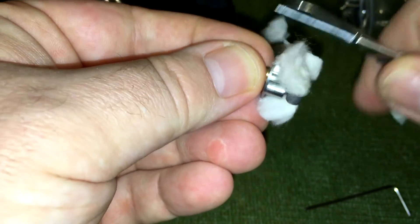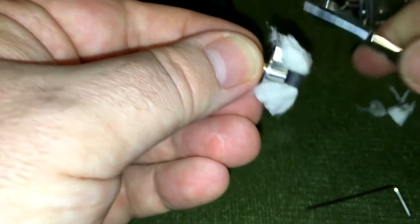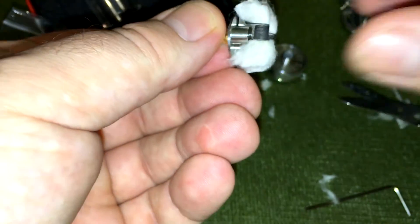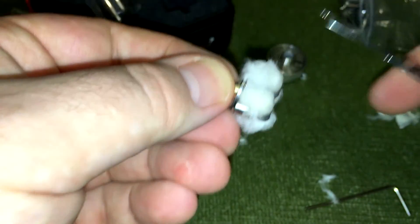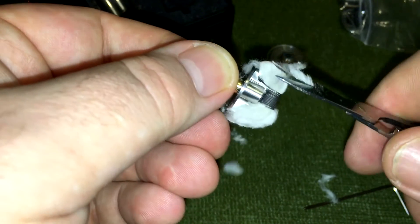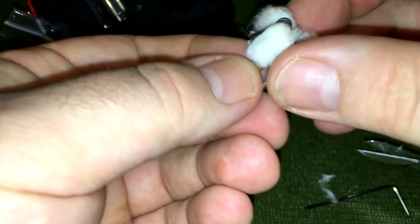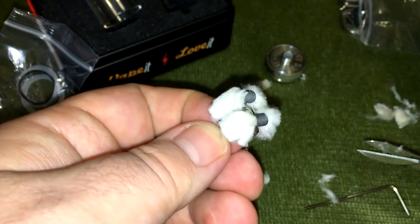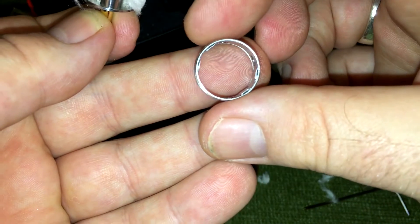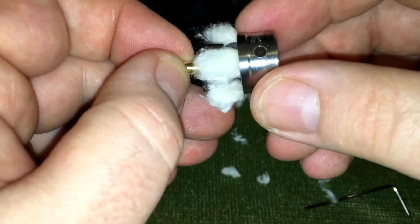I've been talking to a few friends on Facebook and they've had issues with the Moonshot wicking, but to be honest I've had no issues at all. I actually thought I was using far too much cotton, but no issues at all with wicking in my experience. There are two little cutouts - you see that? They actually fit with the parts of the airflow, so you pop that on like so.